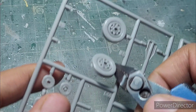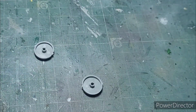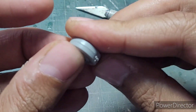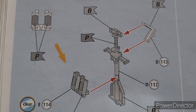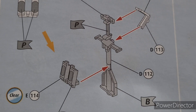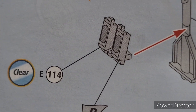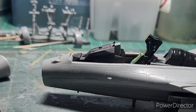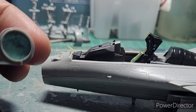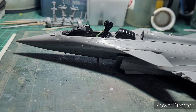I then moved on to the assembly of the main undercarriage. The wheels are in two parts — they simply fit very snug, and with a little bit of cleanup they looked pretty good. Here's something to note: the instructions mention attaching the clear part, which is the landing light, on the front nose gear assembly. But if you do that, you won't be able to mask and paint it, so I left that assembly for the end.